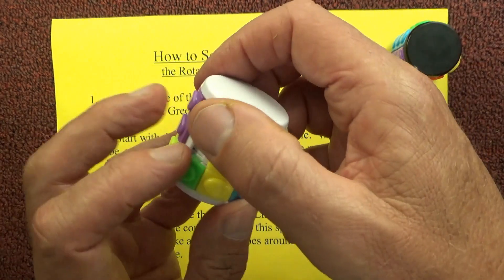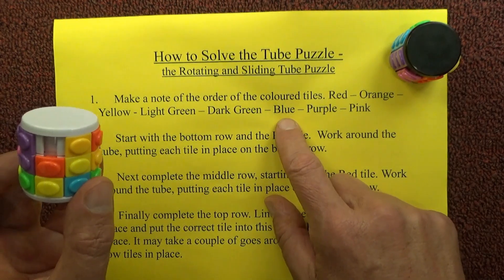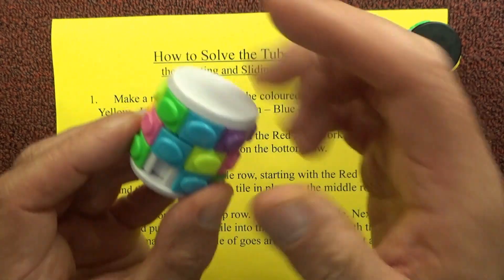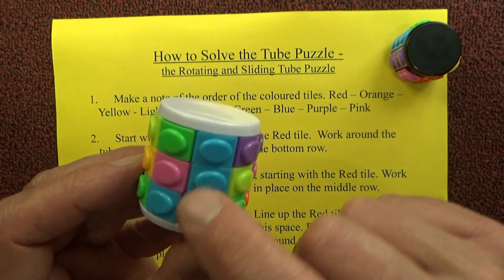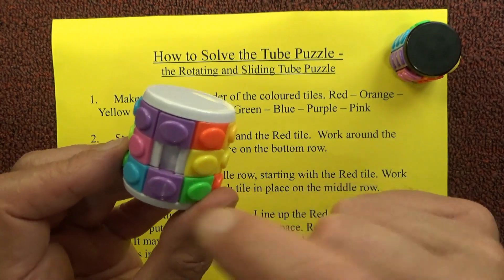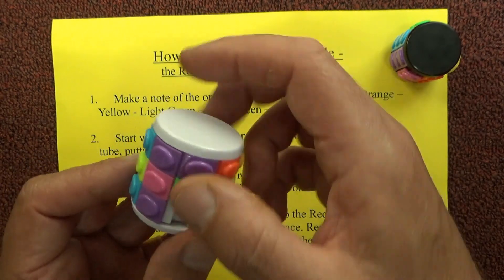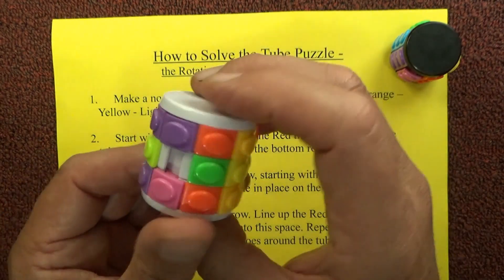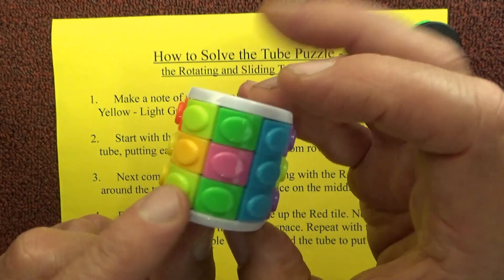The green is in place — and it's good doing the bottom row first because gravity keeps all your tiles in place as you go around. Next after the dark green has to be the blue, so create a space there and spin it around until I find a blue and drop that into place. Next to the blue is a purple, so create a space next to the blue and spin it around until I find a purple. And the next one after the purple has to be a pink — create a space next to the purple, drop the pink into place, and now the bottom row is complete: red, orange, yellow, light green, dark green, blue, purple, and pink.